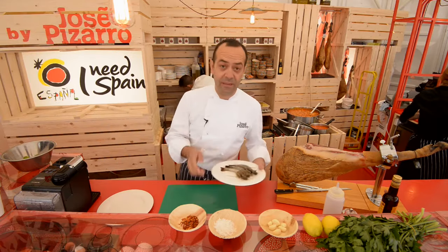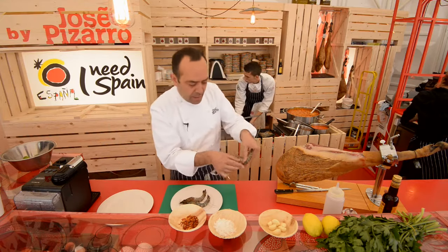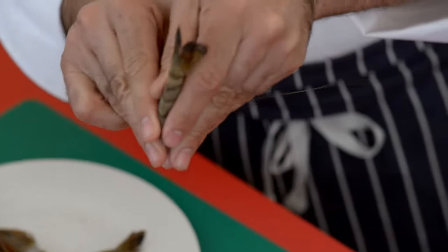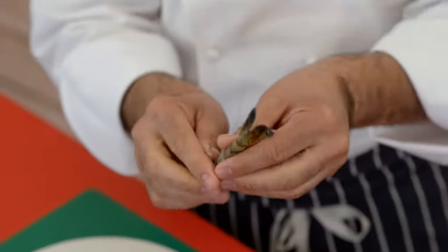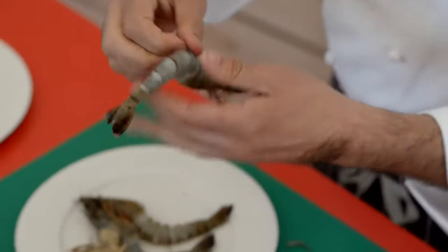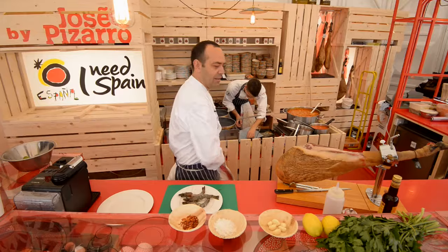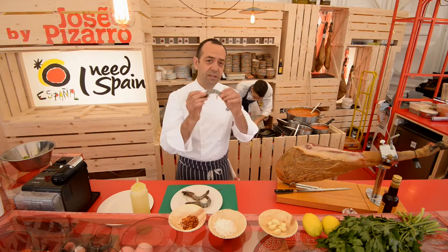First things first, you have to peel the prawns and it's as simple as that. Put your finger like that. Always lift the head and the tail — it's going to look nice on the plate. Then add some olive oil to the pan and put the prawns straight away in.